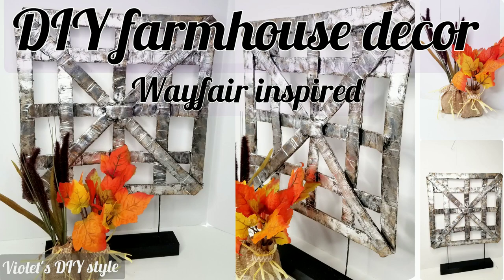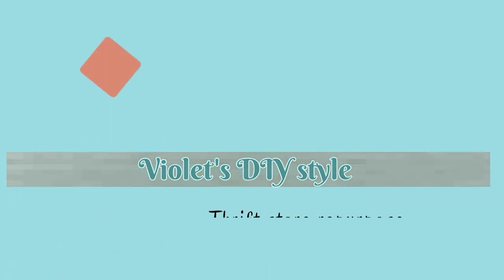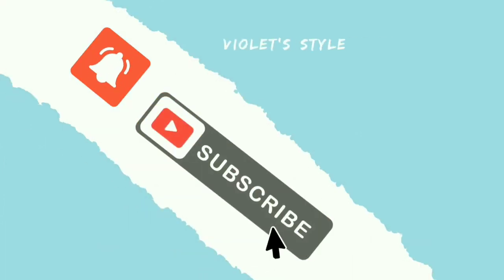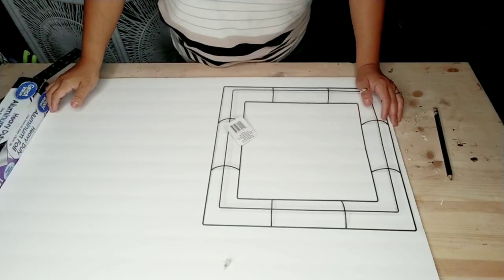Hey there, welcome to Violet's DIY Style. If this is your first time to my channel, my name is Violet, and today I'm going to be sharing with you how I made this Wayfair-inspired home decor piece that's farmhouse style.